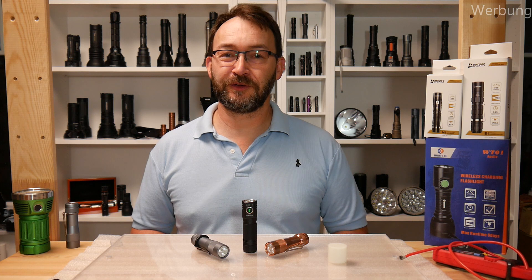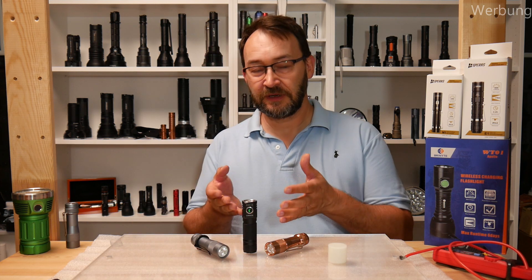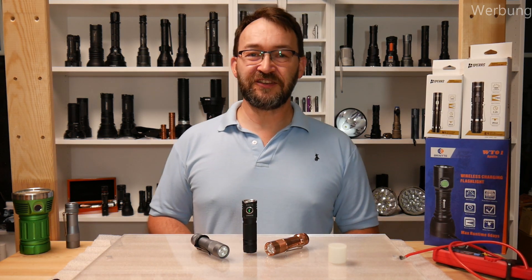Hello my dear friends, welcome to a new video from Mad Max Deals & Reviews. Today I present you the new Lumintop EDC18.